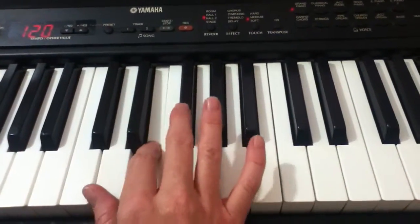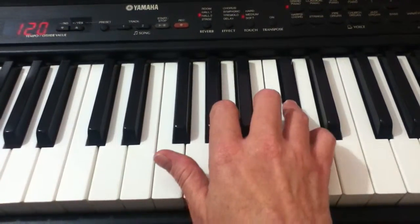One more time, that's D, E, F-sharp, G, A, B, C-sharp, and D.